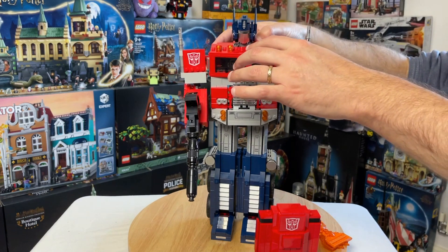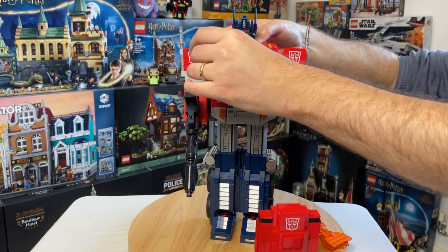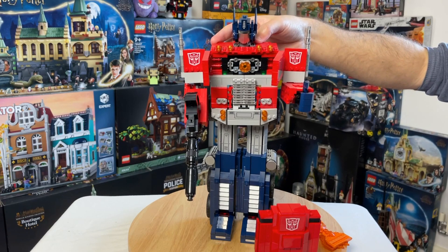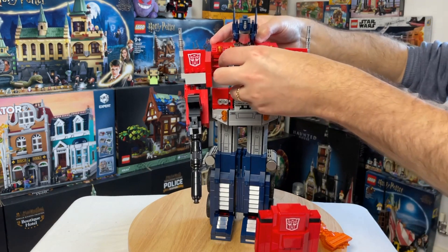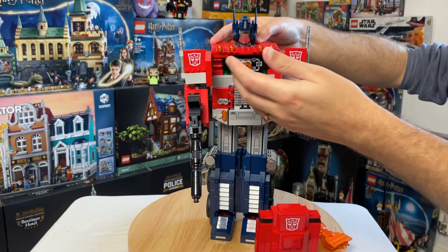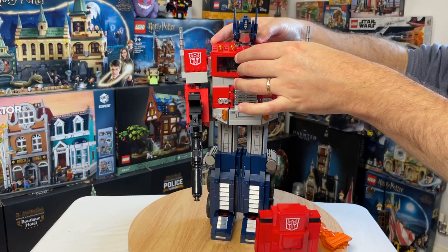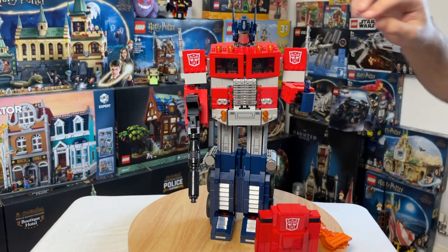He also has a chest that opens up here — inside is the Matrix, which is a really nice touch. It does come out and can be put back in. I like leaving it in personally, but it's a really nice little detail they've done there.